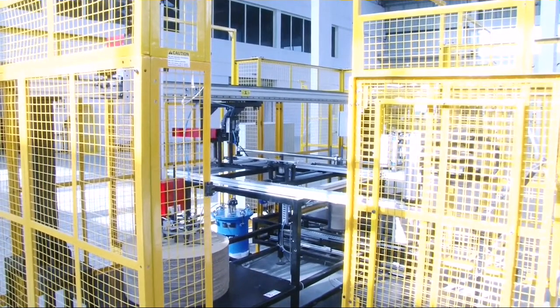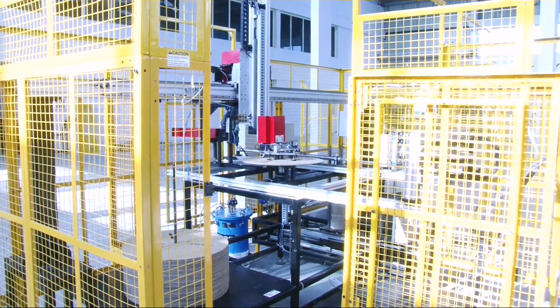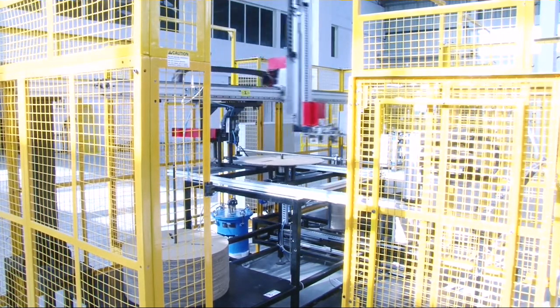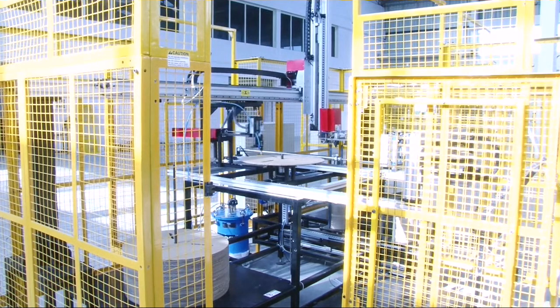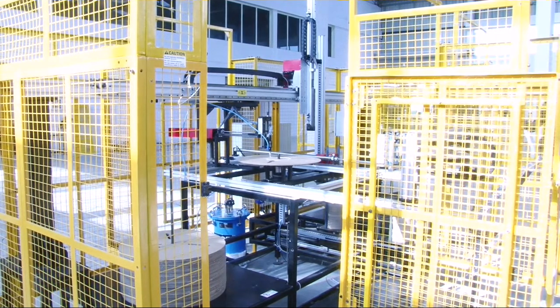The machine is capable of handling flanges from 570 mm in diameter to 710 mm in diameter. The core thicknesses vary from 13 mm to 57 mm. The setup change from one diameter to another takes approximately 30 minutes.